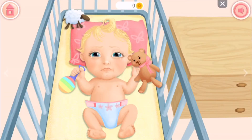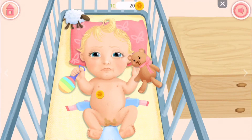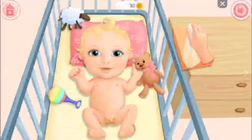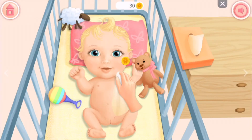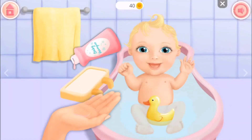Uh-oh, she's crying. What do we have to do? I think it says her diaper needs to be changed. Uh-oh, messy diaper! Let me wipe it up. Okay!